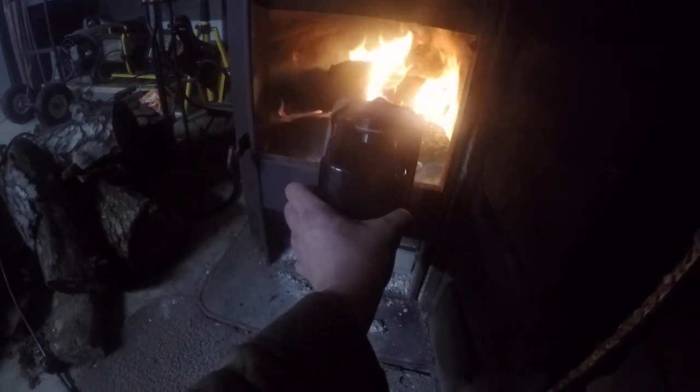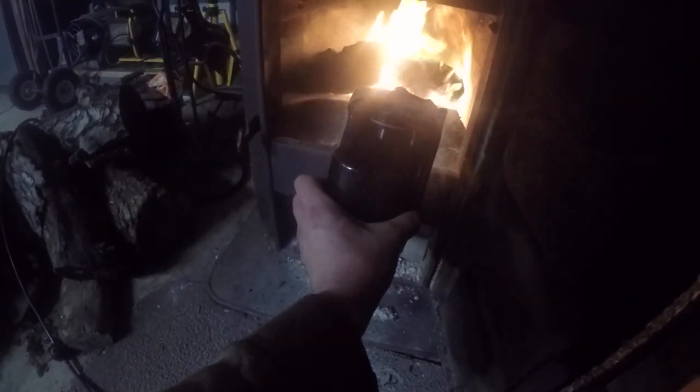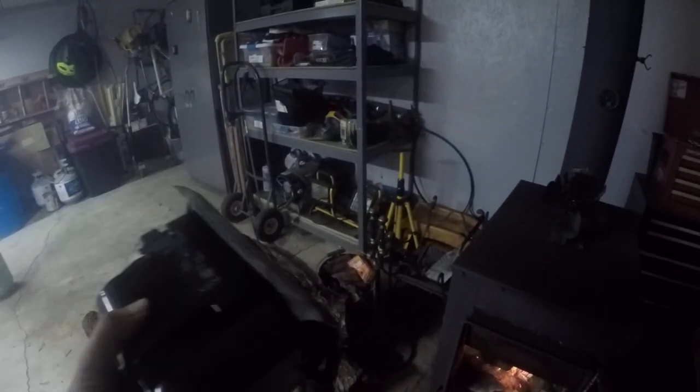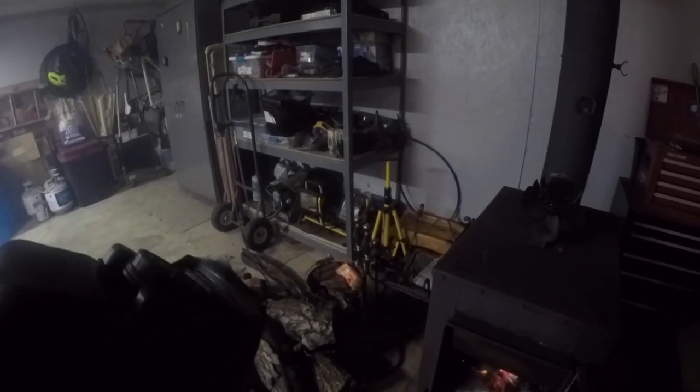So if you ever needed a reason to not throw away your self-inflatable air mattress air pump — there you go, you're welcome. Thank you little fan, I knew saving you would be a good idea, well worth it someday. Let's see how many days ago it was — well, it's been several hundred days, but I did in fact save it.